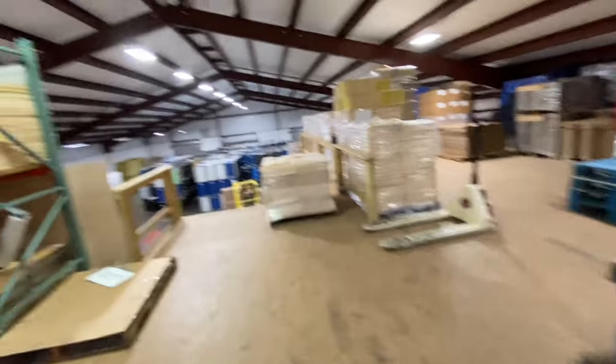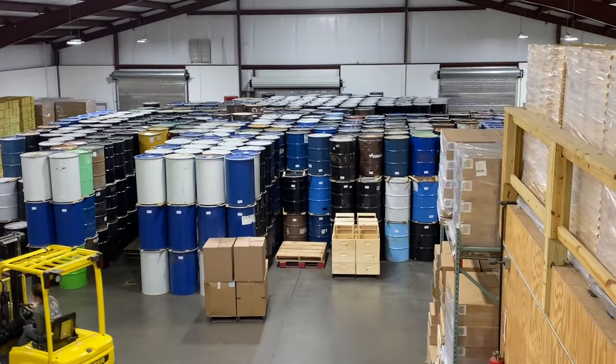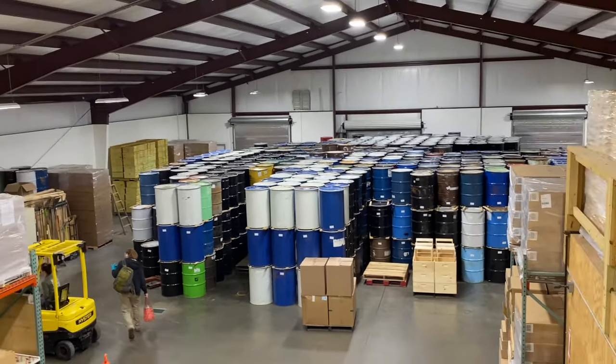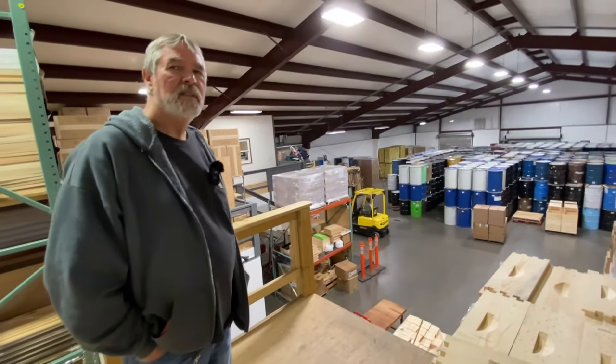Look at the view from up top here. That's about two thirds capacity and then there's these barrels over on that side. We go through a lot of honey — we packed a million and a half pounds last year. A million and a half pounds of honey.